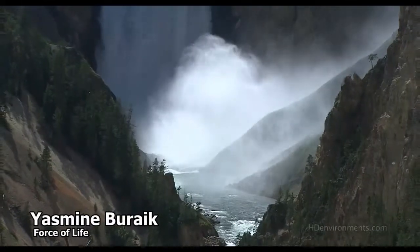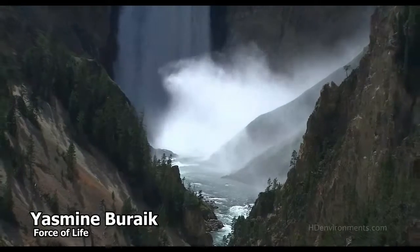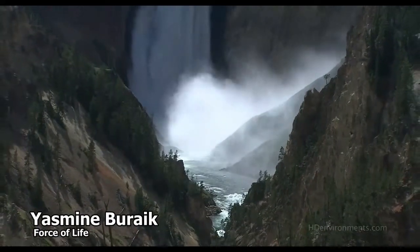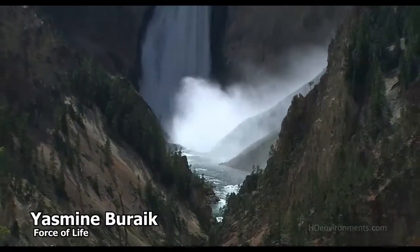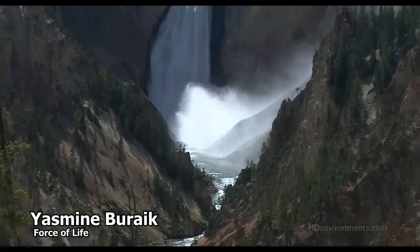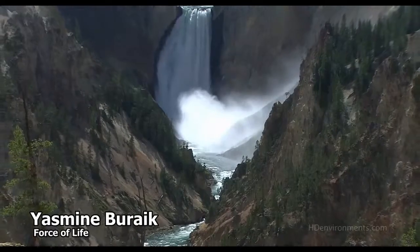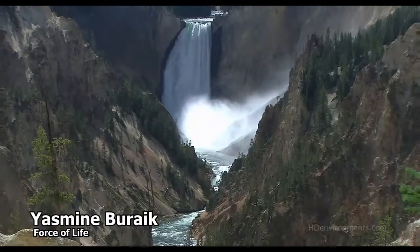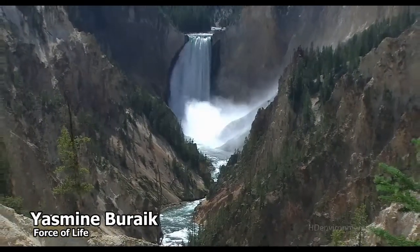When I say the word hold, you will hold your breath for a few moments — this will allow your lungs to expand. When I say the word out, you will breathe out through your nose or mouth, whichever you prefer. Make sure your out breath is longer than your inhale, and it is slow and paced.